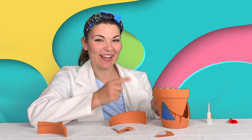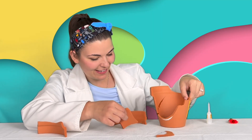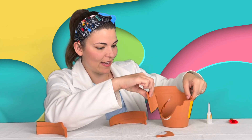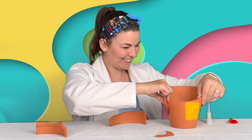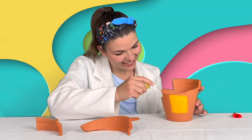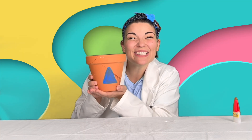That was such a fun dance party. And look, the glue dried. Now let's put together the white circle. Here's the bottom of the white circle, and here's pretty much all the rest. Do you think it's gonna fit? It does! Time to glue this one together too. We did it — we put the broken pieces back together again, just like a real archaeologist would.